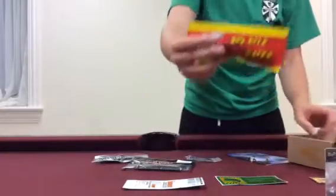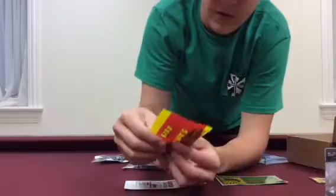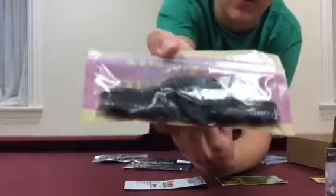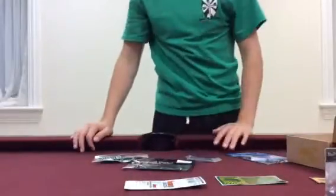Up next, we have the Big White Bait Swimmy Crawl. Got a four-pack right here. These things are very nice — they have rivets in them. They work great on Texas rig, Carolina rig, even on the back of a swim jig or regular jig, like a little flippin' jig or grass jig. It's in a little watermelon candy color right there. I can't wait to try those as well.